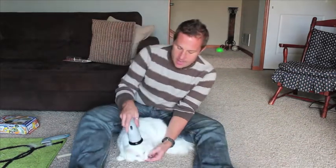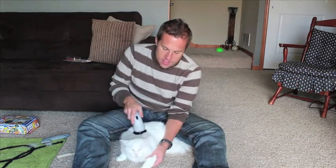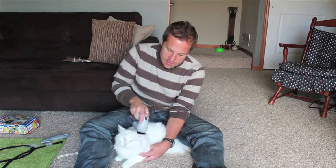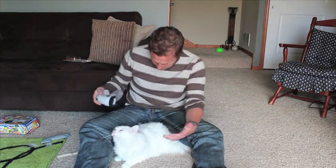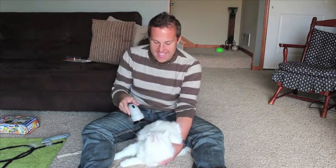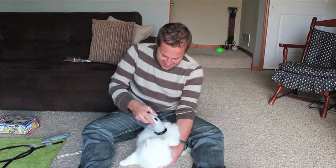You're supposed to introduce the animal to it gently and get him used to the feel of it. I'm holding him just in case he starts to freak out because I haven't used this yet. Does he like it? Okay, he seems to like it, and I'm getting hair all over me. Now let's try the vacuum — not super quiet, not super quiet — and he doesn't seem to like it.